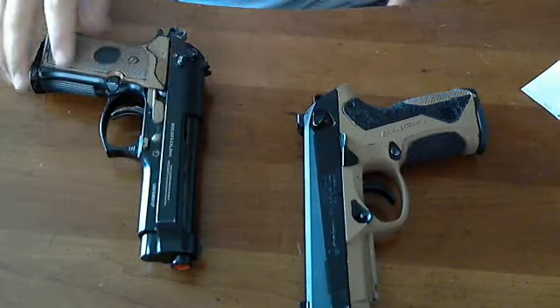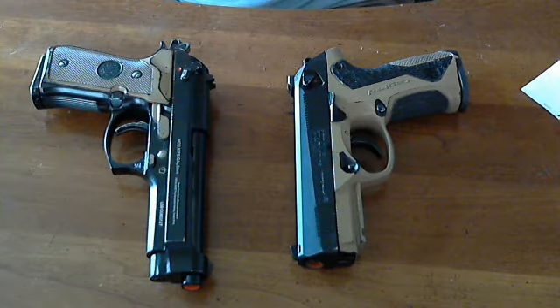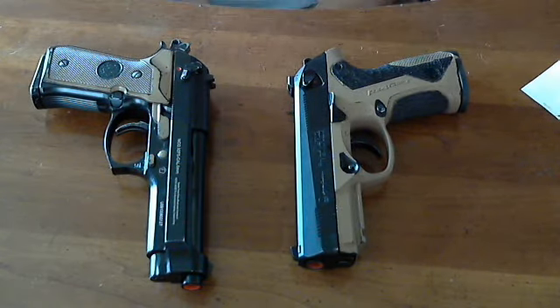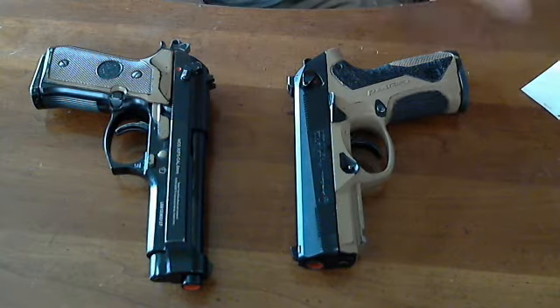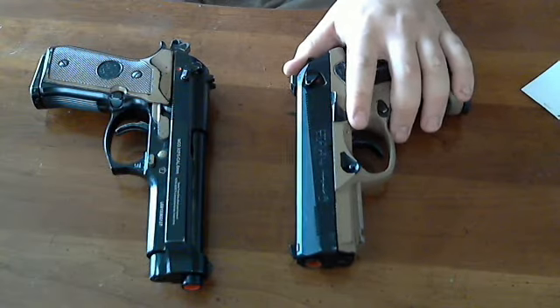I like KJW as a company, although their pistols have been kind of finicky for me. Their Glocks' trigger groups crapped out after about 5,000 rounds — and I kept round count. This PX4 frame has been through about 30,000-plus rounds, because when I bought it I bought it with the intention of putting it through the wringer, which is probably why the trigger spring broke.